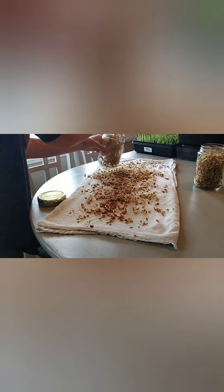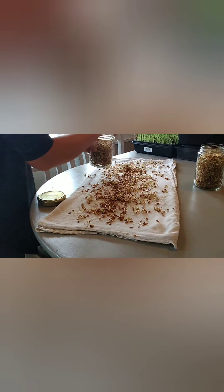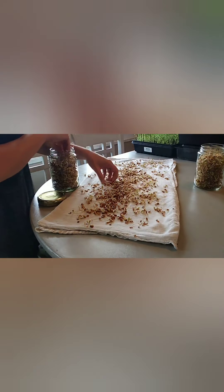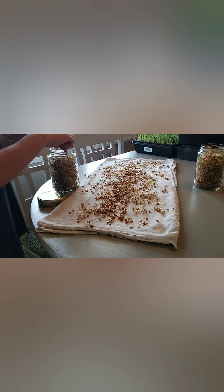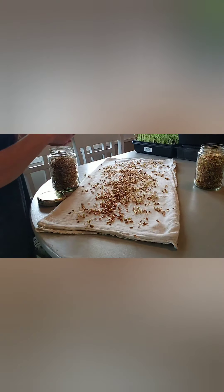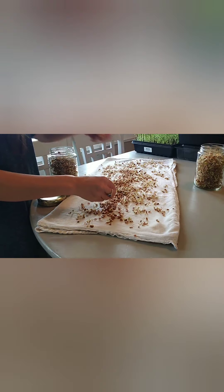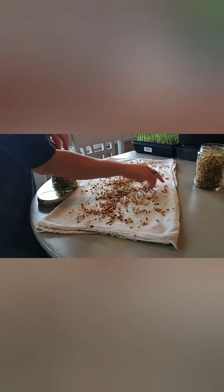Now you want to make sure your hands are clean, your containers are clean — everything that you're going to be using to touch the sprouts with and store them in. I try to store all my food in glass as much as possible. I know it's very hard especially these days, but I think it's very important for our health and not only for our health but for the health of our land.